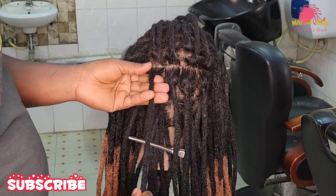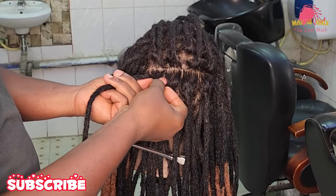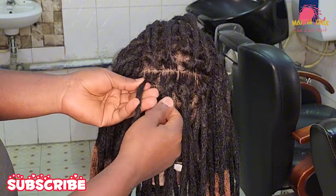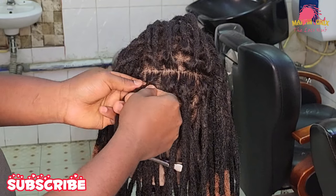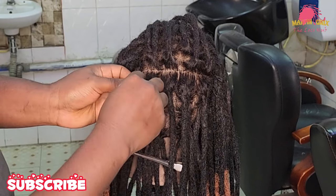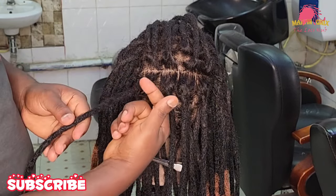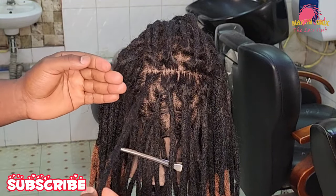You grab the loose hair strands, then wrap them around in a clockwise manner. I'm just going to do it in a slow fashion, just for the sake of our beginners. Wrap the loose hair strands in a clockwise manner, making sure the loose hair strands overlap each other as you work backwards. The loose hair strands are already wrapped on the loc strand.